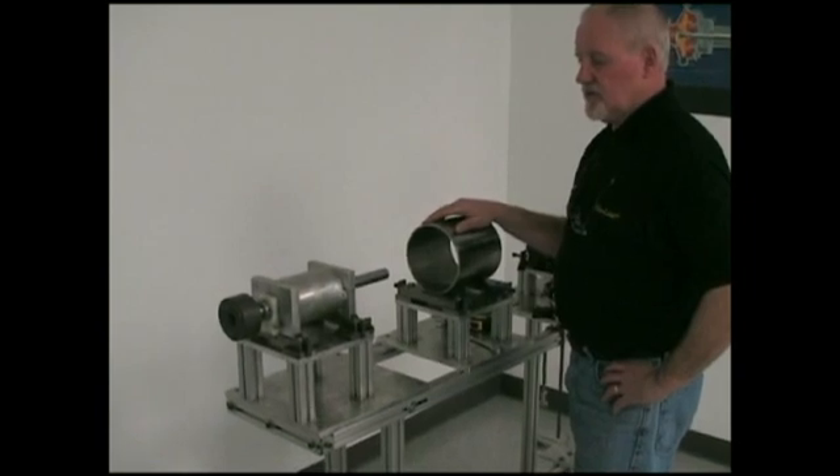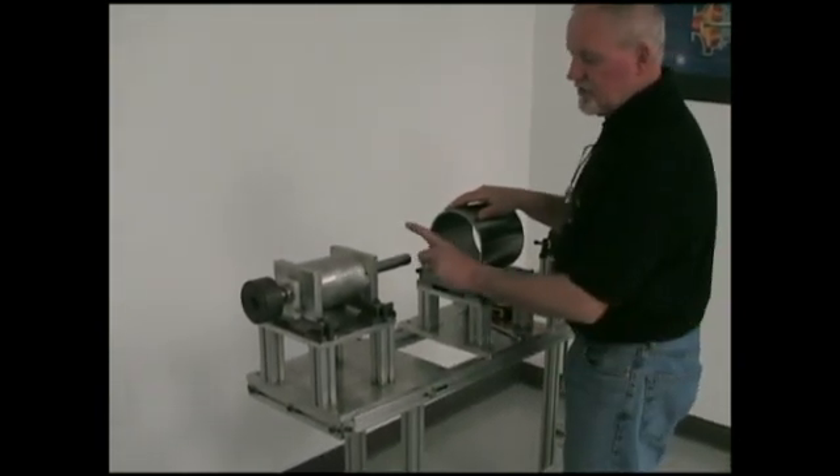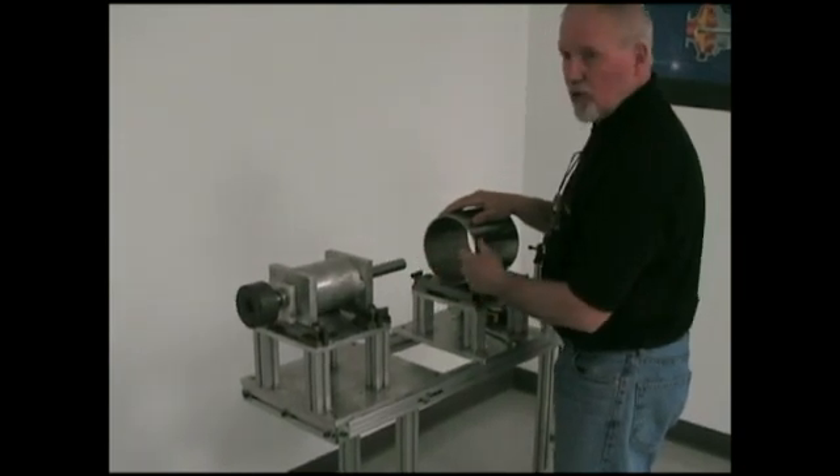What we're going to do today is demonstrate how we're going to line up a simple shaft to a bore.